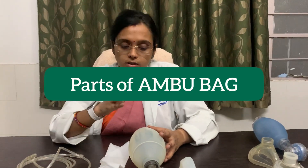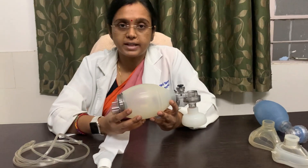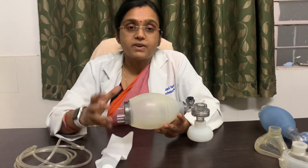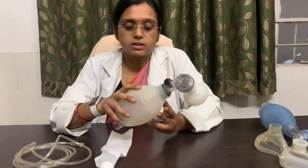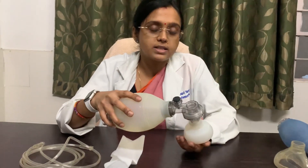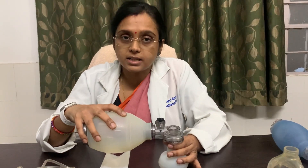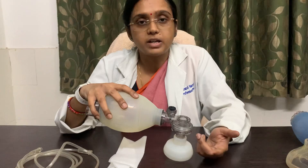Today I am going to teach you about the self-inflating bag, also called the ambu bag, which is the short form of Artificial Manual Breathing Unit. It is very important to give positive pressure ventilation to the patient. This is a handheld device used to give manual resuscitation to the patient when the patient is not breathing. In neonates, its indication is apnea or heart rate being less than 100.